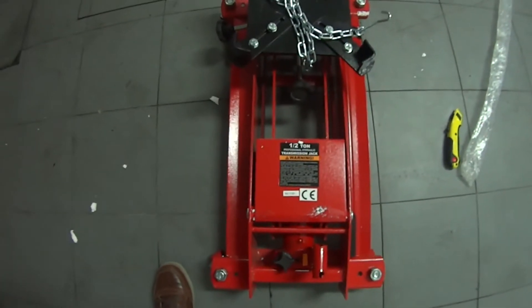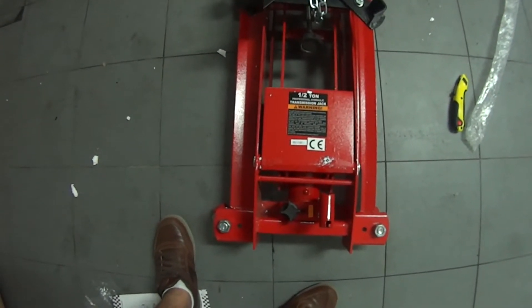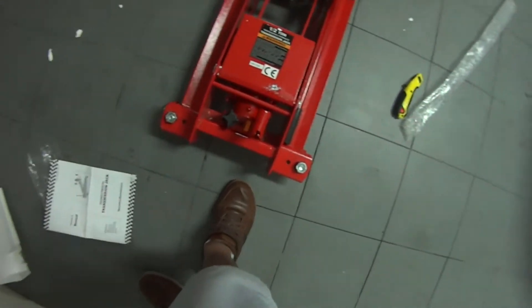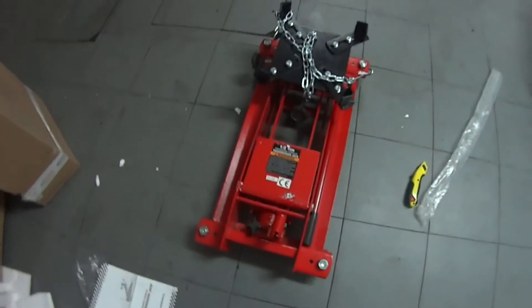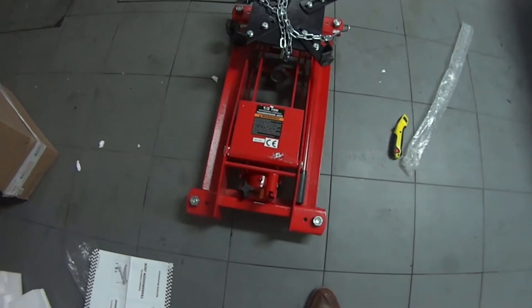Here is my new transmission jack. It's a half-ton one, it looks pretty beefy and it's very low so I can use it without a lift, and this will be useful. I've got a pretty good deal on this — it's probably one of the cheapest in Europe. I've bought it from IVM for 130 euros, more or less, which is around 150 US dollars.